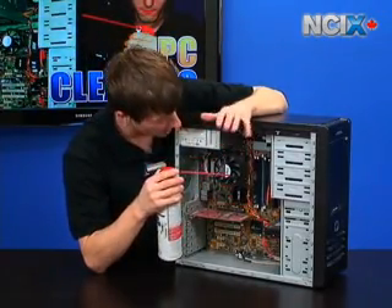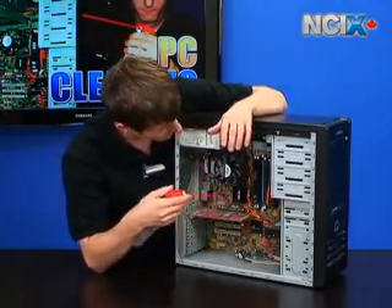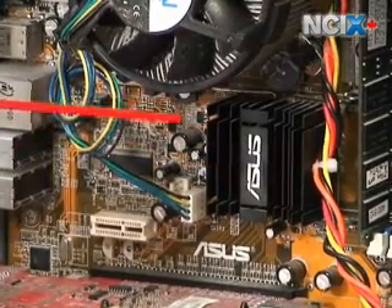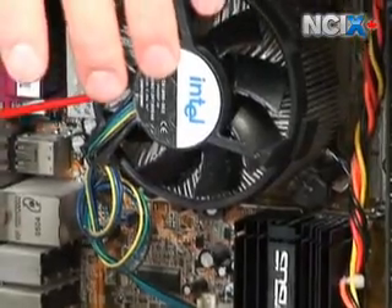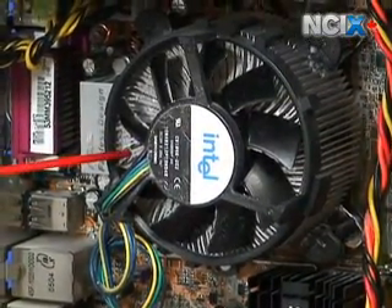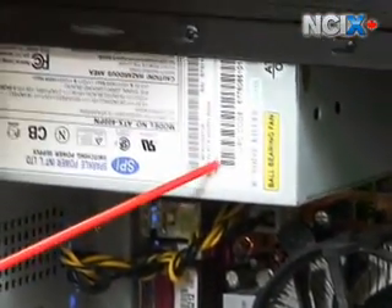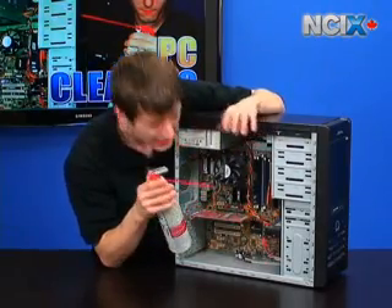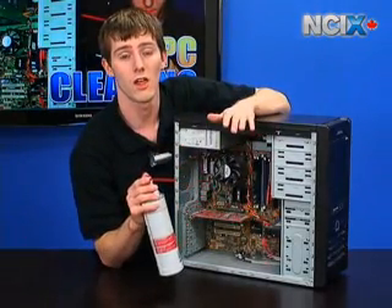That's why maintenance is key. You want to keep dust off the inside of your computer entirely. For things that generate heat, make sure you get the chipset heat sink as well as the CPU heat sink. You also want to blow as much dust as you can out of the power supply, and generally remove dust from the bottom of the case and off the top of your hard drive. Keep things clean and it's going to last a lot longer.